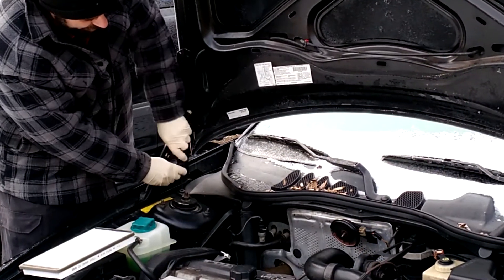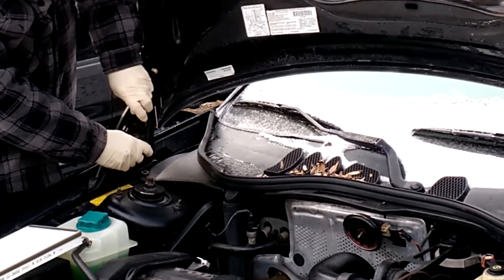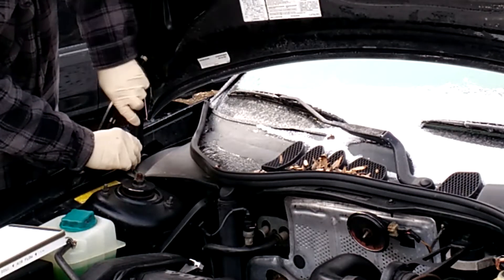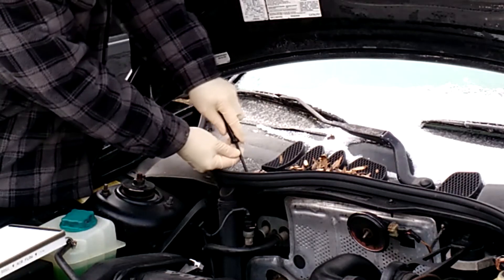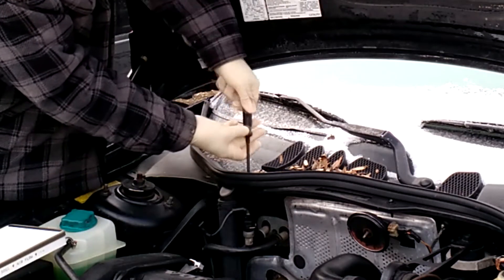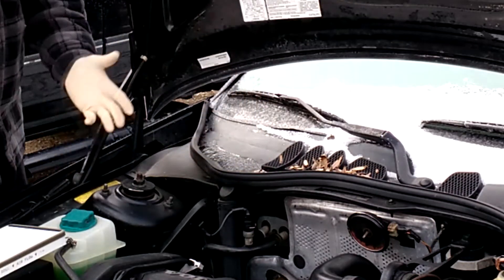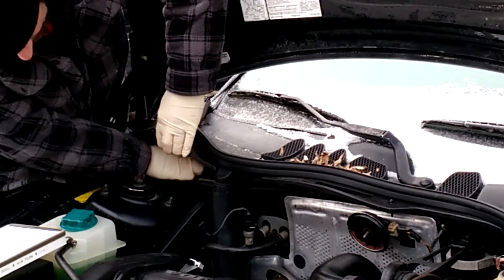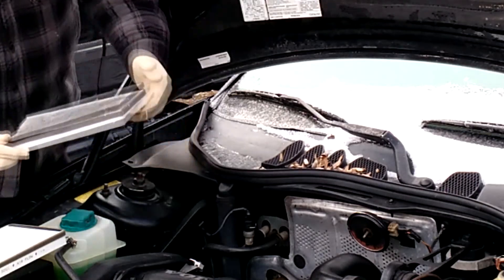You're just going to go ahead and unscrew those. I think we'll see a surprise when we get in here. Usually you should have nothing more than average soot, dust, and maybe some leaf particles. Occasionally you'll get rodent infestations, especially during the winter months where stuff is trying to move into a warm spot. I've got those two screws out — you're just going to lift up and slide the old one out. It's in a tray; pull that forward and out it will come.